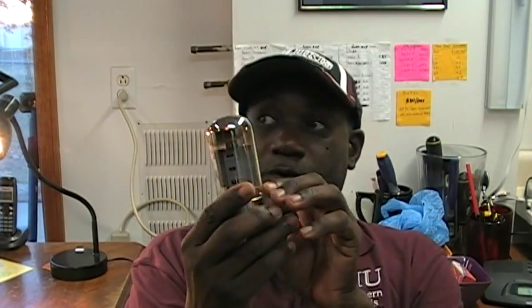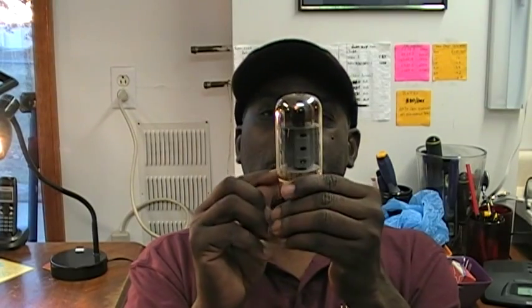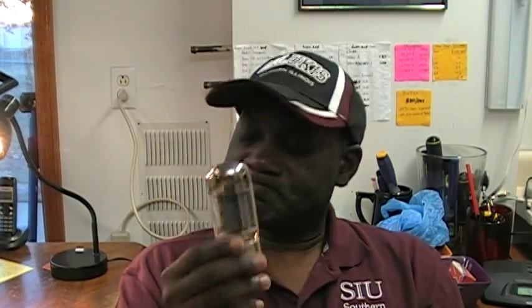If your amp starts blowing fuses, that would be another time to check out or try changing your tubes. If you look at your audio output tubes and one or both of them turns dark red — an abnormal red color, I've seen this before — then you probably will want to change that tube. If one is dark red and the other is not, change the one that's red. Also, if when you play your organ you have a loss of highs or a loss of lows, or both, you might want to change your tubes.